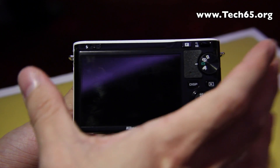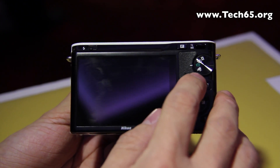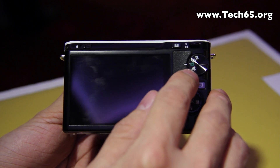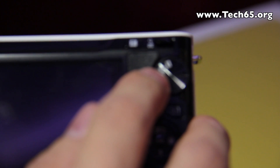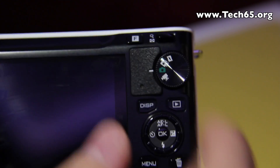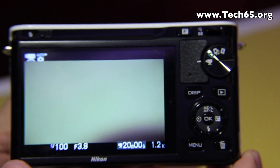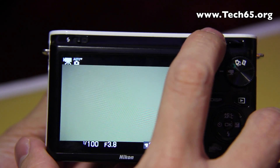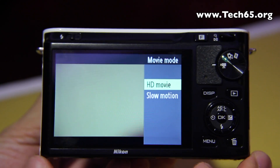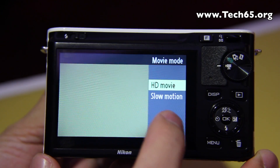When you look at the Nikon 1 J1, at the back on the mode dial you have only four modes: the first is movie mode, then auto mode, smart photo selector mode, and motion snapshot mode. Let me show you how the movie mode works — coming into movie mode and pressing the feature button located at the top.